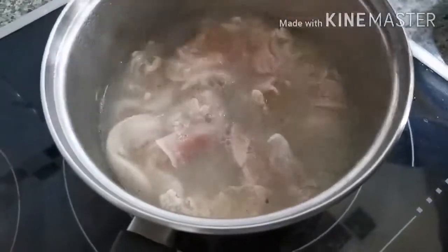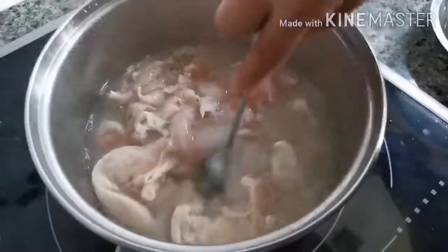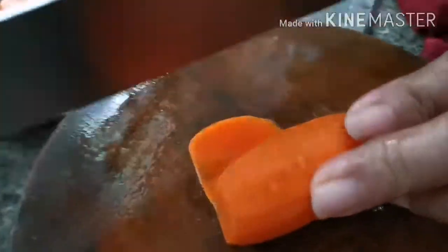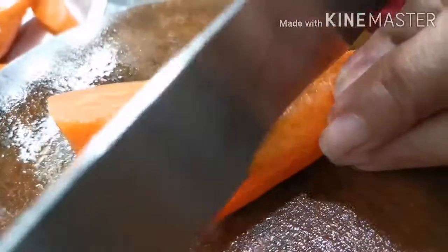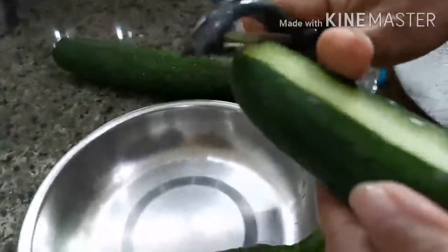Wait until the chicken cooks. Now I'm cutting some carrots and some cucumbers. Be careful. Now I'm cutting some cucumbers.